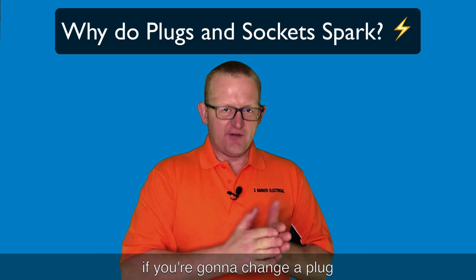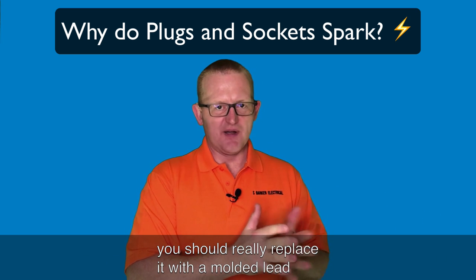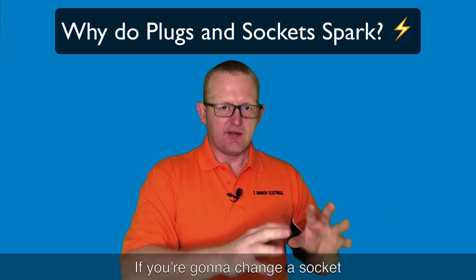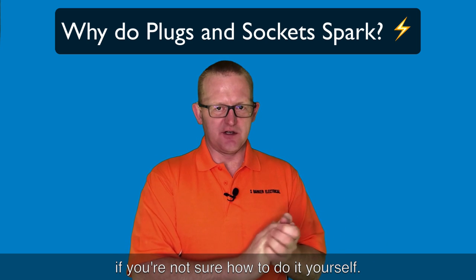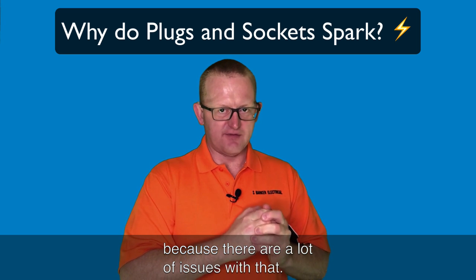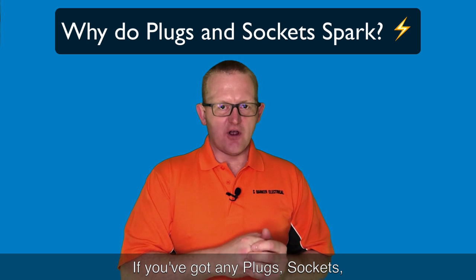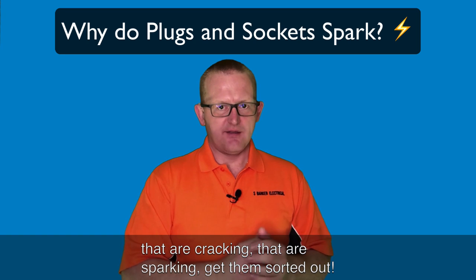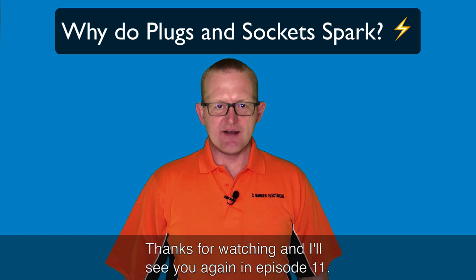You can't replace individual bits in a socket because they are a sealed unit. What you should do is: if you're going to change your plug, replace it with a molded lead - that's the easiest option. If you're going to change the socket, it's the whole thing, and I'd get someone to do it if you're not sure - I covered changing sockets in episode 3. Hopefully this has been useful. If you've got any plugs or sockets that are cracking or sparking, get them sorted out. Thanks for watching and I'll see you in episode 11.